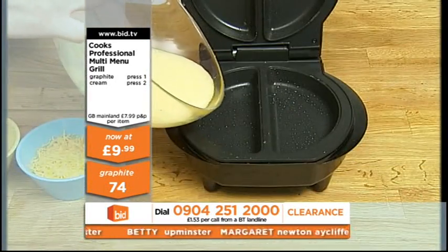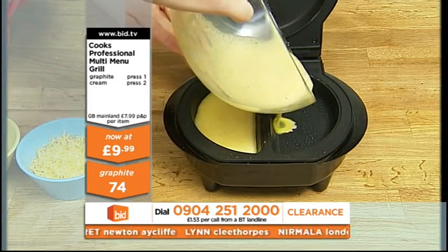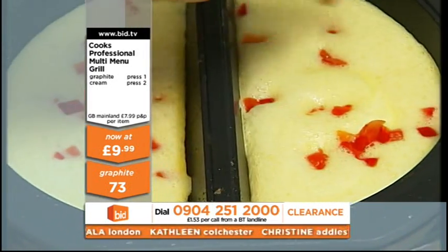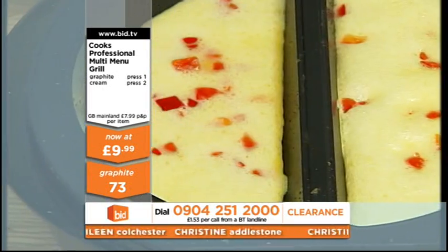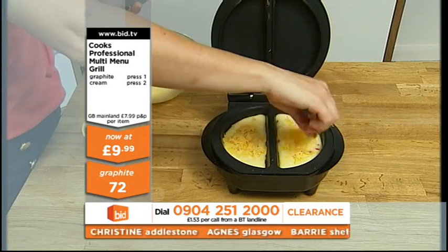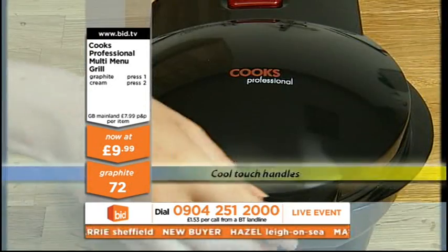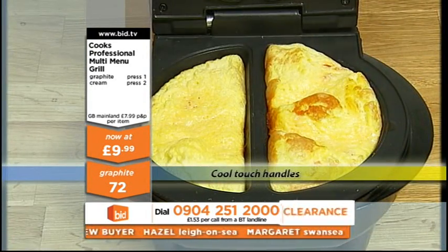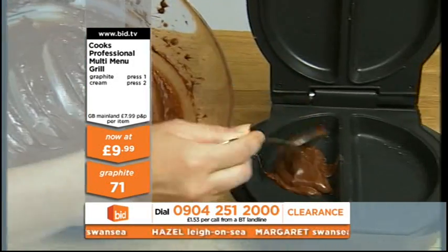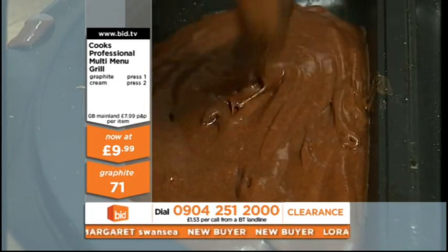You will get yours in a moment's time. They don't want that salmon, because I'm having that. Blimey, you've been told. And here at £9.99 — 0904 251 2000 — you've got the choice of either graphite or cream. The graphite one is actually going slower than the cream one. You've got the choice of either dark grey graphite or cream colour. Depends on your decor, doesn't it? Did you lick the bowl for all that icing? I've just saved a little bit for our Jack, because I know our Jack likes his chocolate.